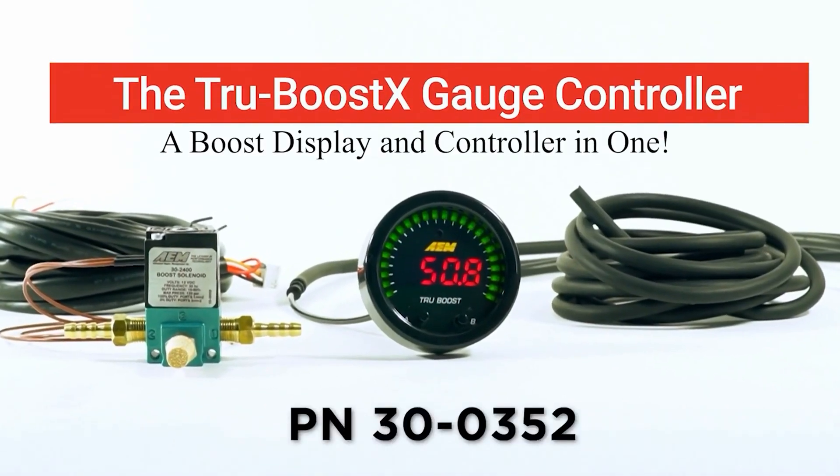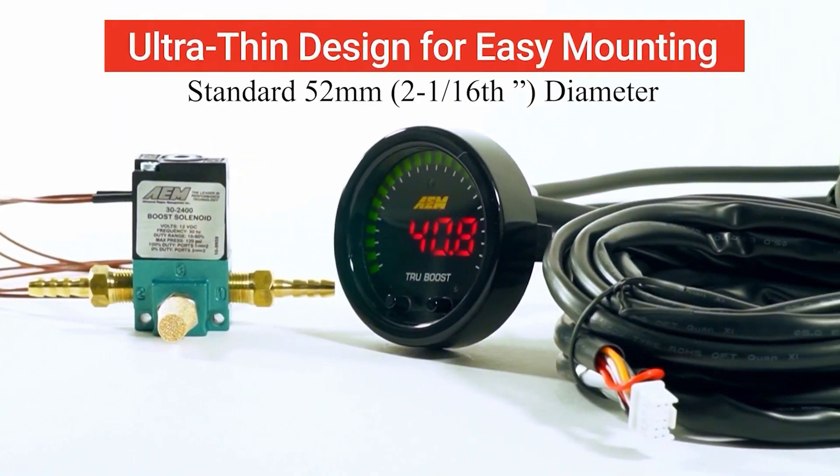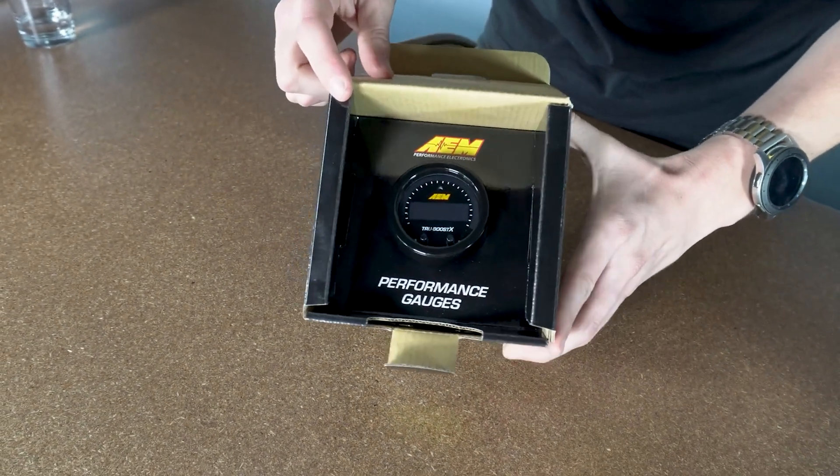You just took your race car out on track and determined you need more power and you need more boost. That's where the TrueBoost X comes in. It allows you the ease of a manual boost controller with the precision of an electronic boost control solenoid, all in this tight 52mm gauge package.